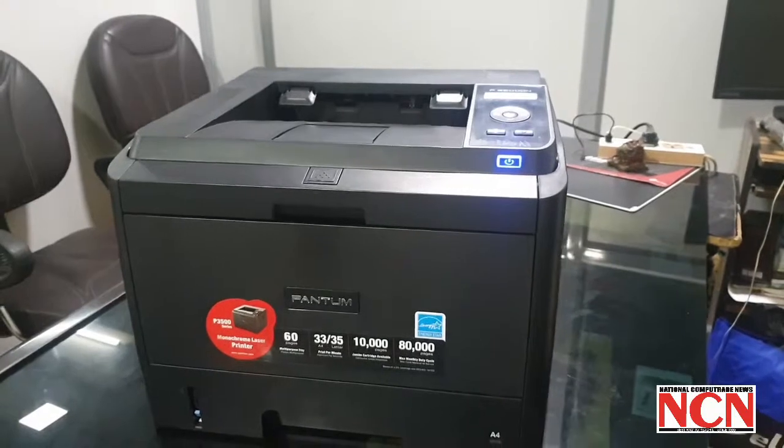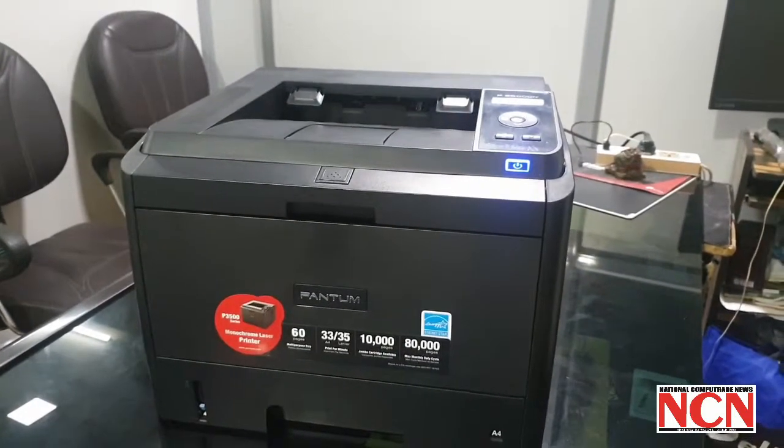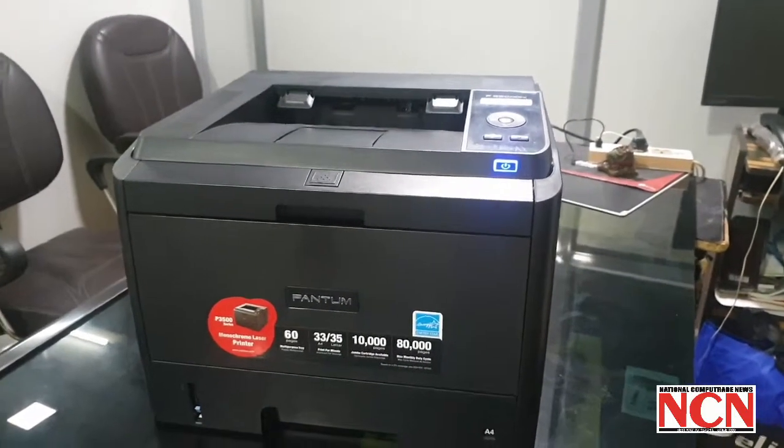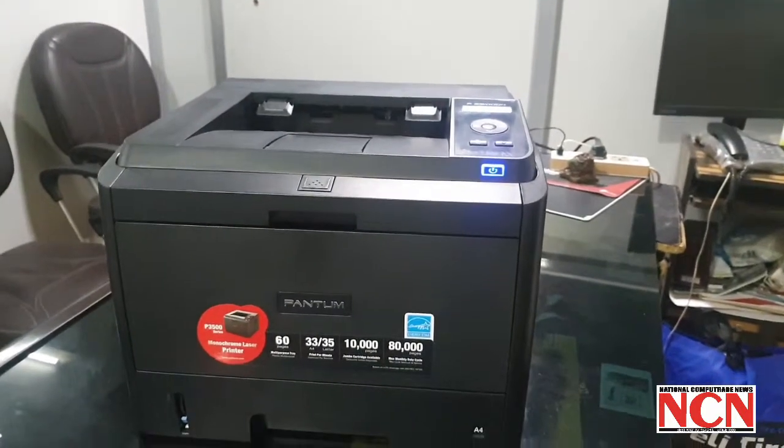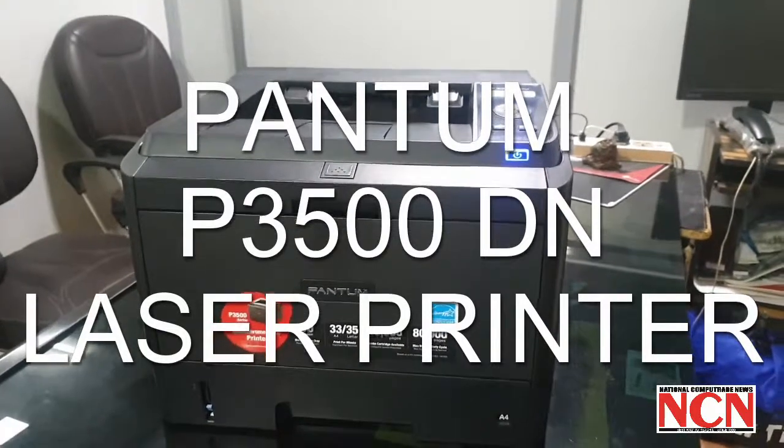Overall, the price of the P 3500 DN is very competitive in the same speed segment, with good printing quality and performance but lower operation cost — that gives it an edge over its competitors.